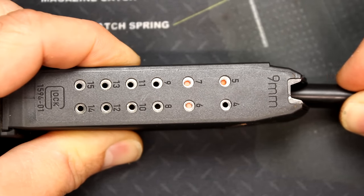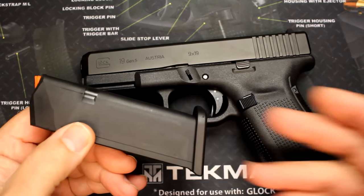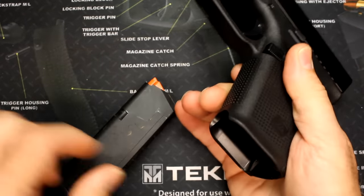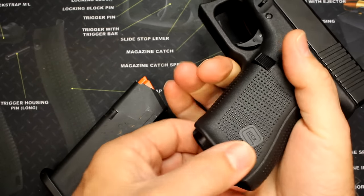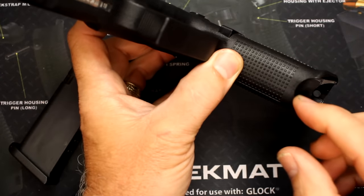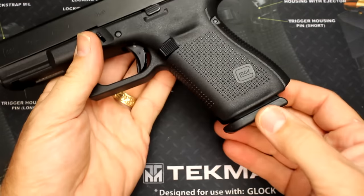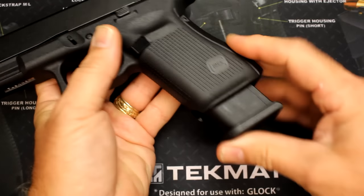Another bonus of the orange follower is you can see the orange through the witness holes, so the round count is that much easier. They've also changed the geometry of the base plate — it's actually a little longer and it kind of curves up and bevels, which is going to help when you release your magazines. One of the big things is a beveled mag well, which is very helpful getting that mag up there. It actually rides out a little bit and you can feel it on the grip — you don't feel like you're going to slip off. I really like this mag well. They also put a cut right here in the front of the grip to facilitate being able to pull these mags. If you have a stoppage, you can get this mag out much easier.